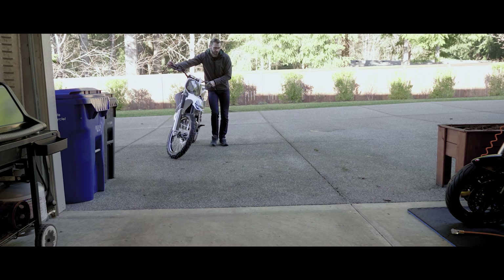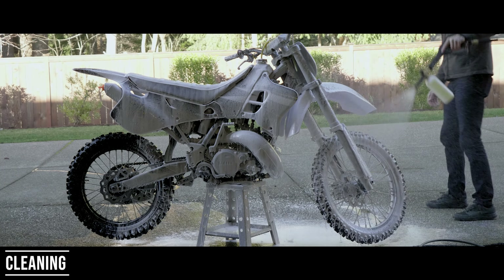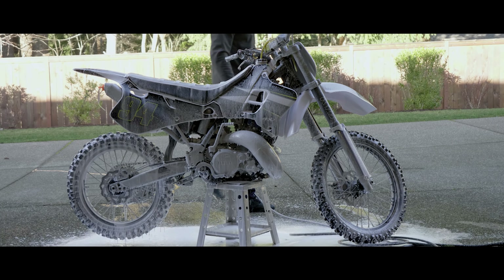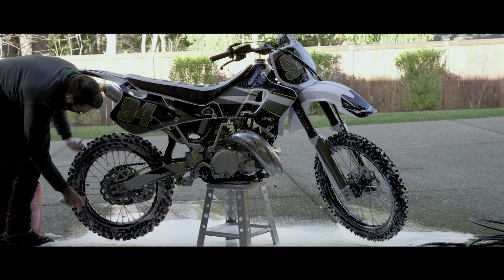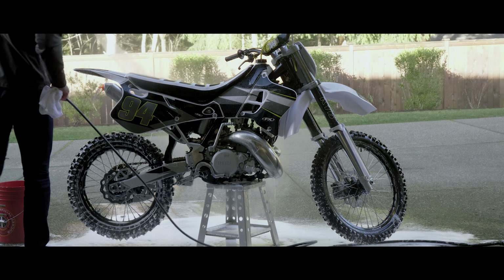Before you even get into dealing with the gas tank or doing any of that stuff, if your bike's not already clean, clean your motorcycle. Clean the drive chain — we're going to lube it later. Clean off any crap that's on there. Make sure the thing is in a good serviceable condition so that there's not clods of wet dirt stuck to the underside or above a skid plate, for example. Clean the bike down and get it ready to store.